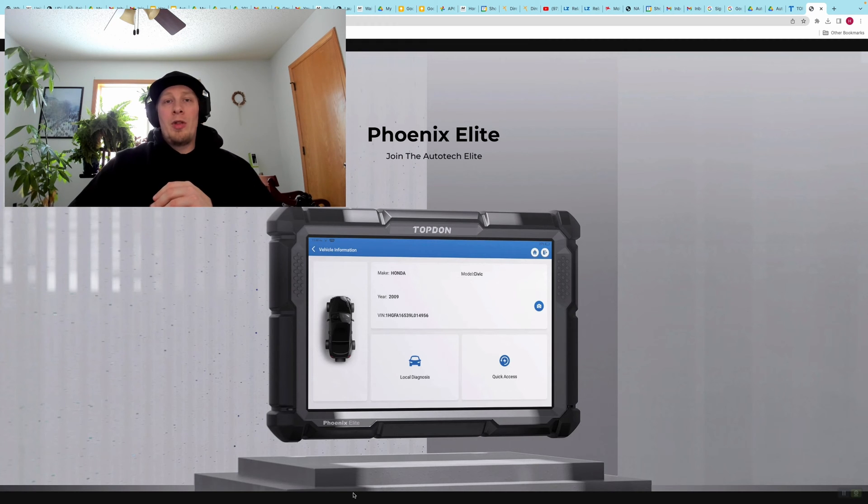It is also possible that the vehicle manufacturer will lock you out from customizing features in the software that you are working with. In many cases you will have access to these, but it's not going to be possible on every year, make, model, and equipment level of vehicle. Just a couple of things to keep in mind.